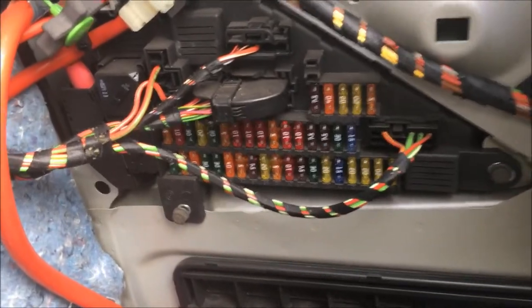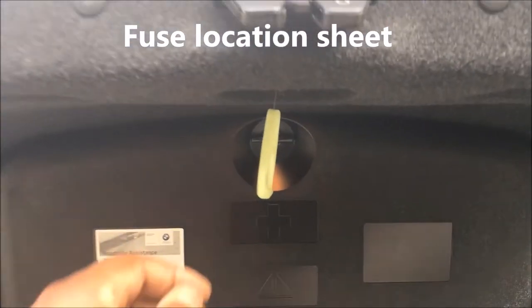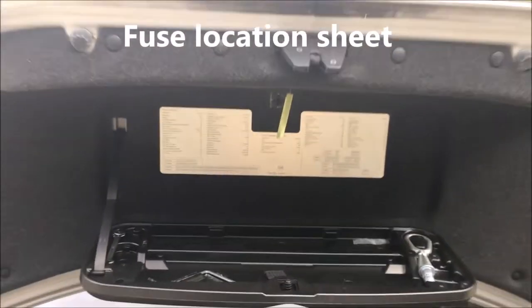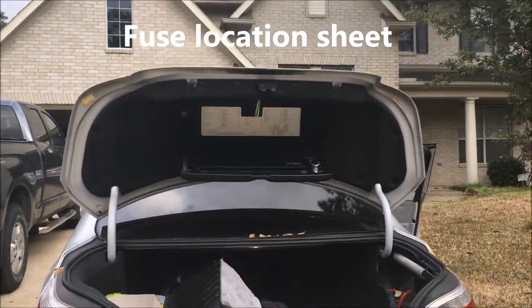To identify which fuse is which, first you want to look here at the top and open this up. It has a fuse location sheet. I'm going to back up and zoom in on it.